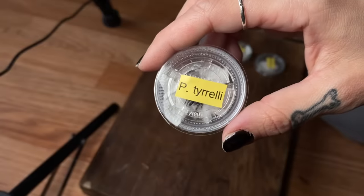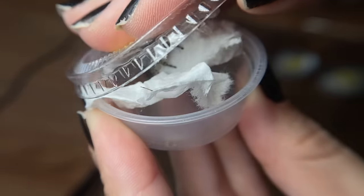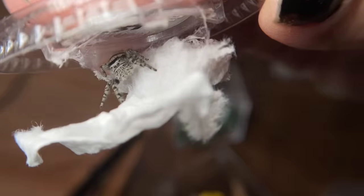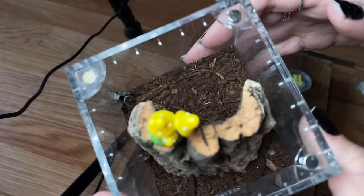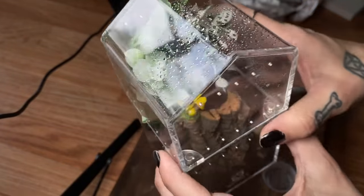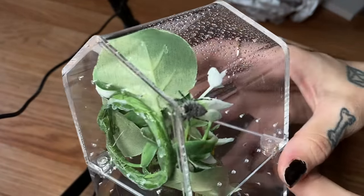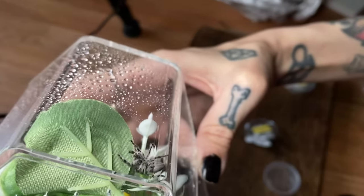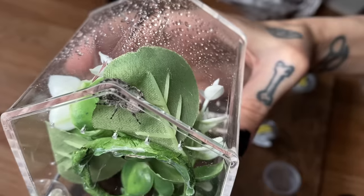Three more to go. Who are we going to do next? This one looks kind of small, so we'll do a small enclosure. Oh, you are so cute. Right in — cowabunga. This is a good size. Wait, wait — don't climb up yet. Perfect though.